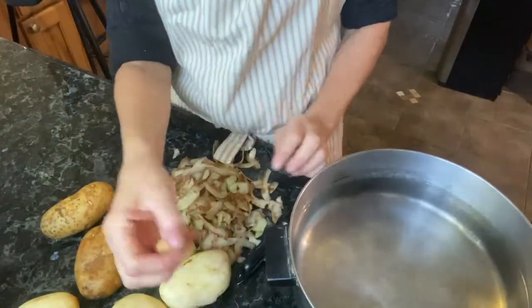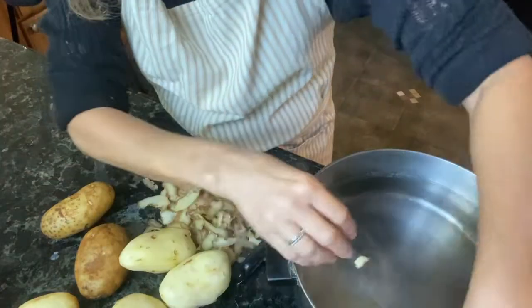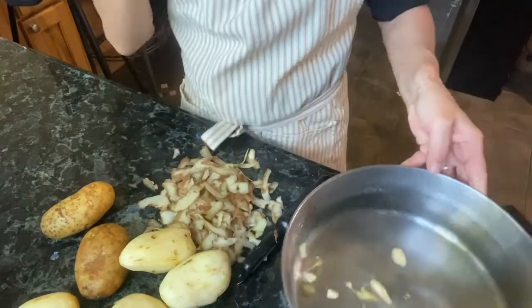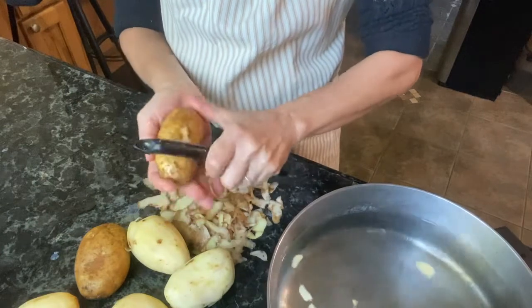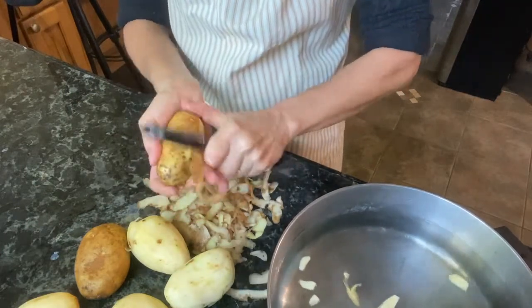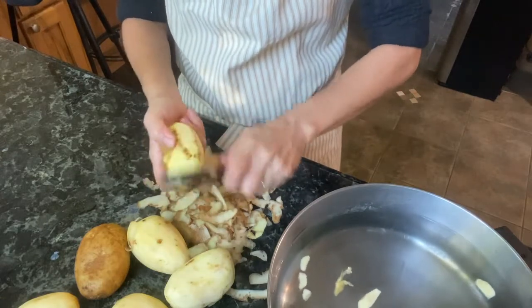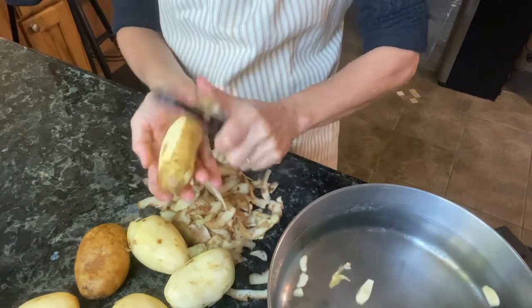I have a pot of water here and I'm going to add my garlic cloves into the pot. I've already peeled these, and I've got a few more to peel. I'm going to dice the potatoes and throw them into the pot of water, then put this over the stove and cook them until they're soft. That's all I'm doing here — it's all stovetop, super easy.